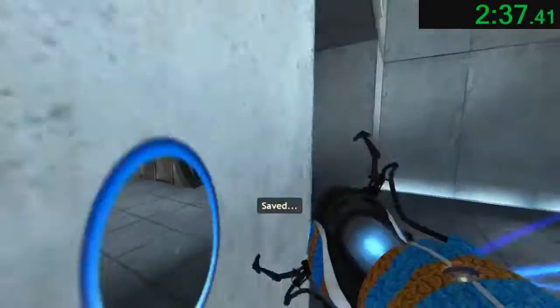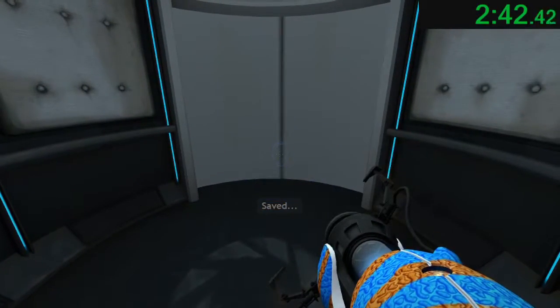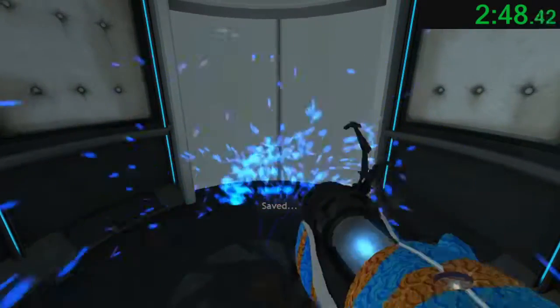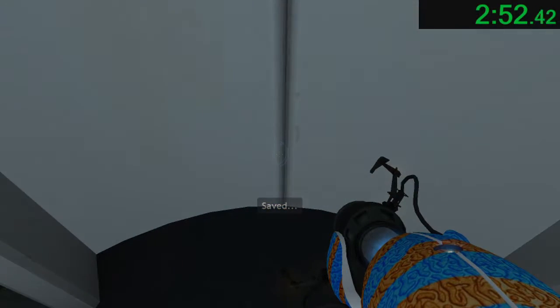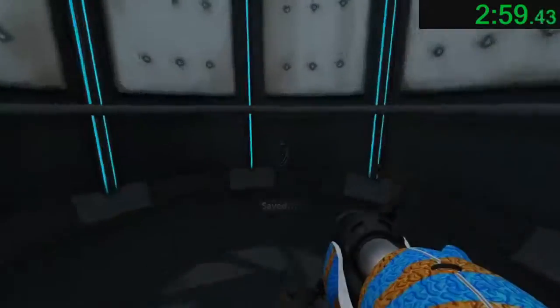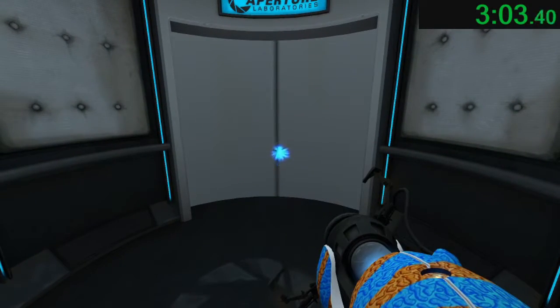Very good. You are now in possession of the Aperture Science handheld portal device. With it, you can create your own portals. These intra-dimensional gates have proven to be completely safe. The device, however, has not. Do not touch the operational end of the device. Do not look directly at the opera— Well done. Remember, the Aperture Science bring your daughter to work day is the perfect time to have her tested.